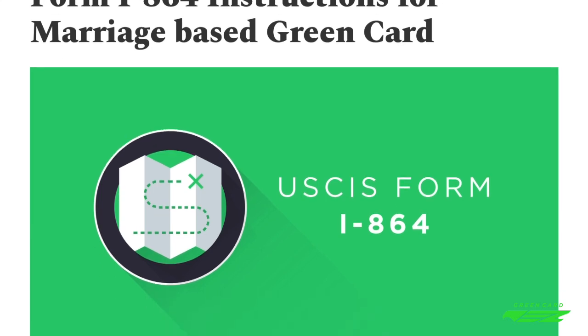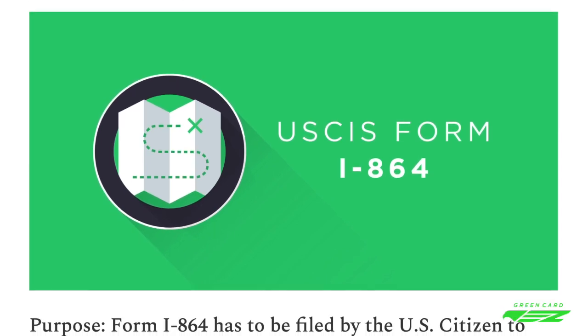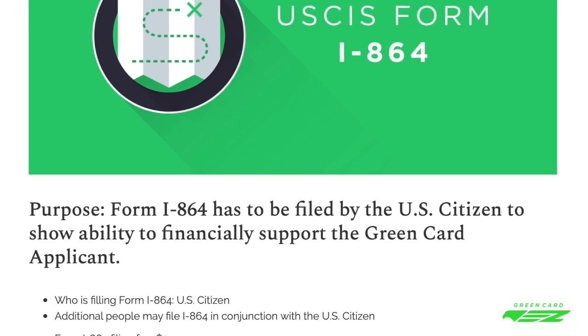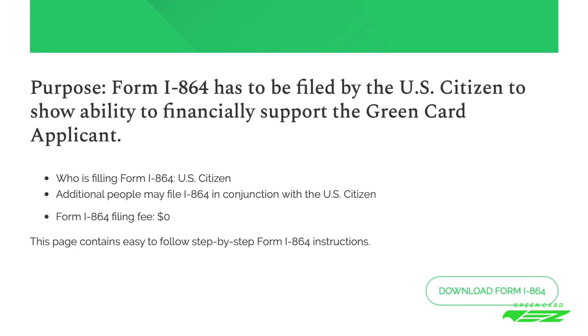The U.S. Citizen spouse and each of the joint financial sponsors need to file this form individually to show their ability to support the Green Card applicant. This form primarily focuses on the sponsor's information such as employment, income, and income tax returns.